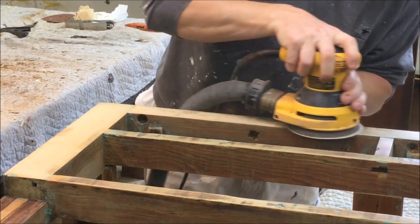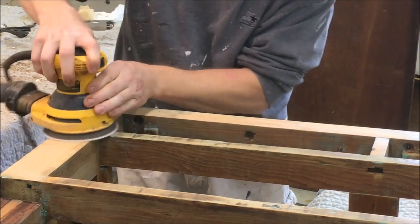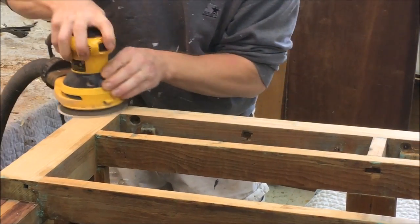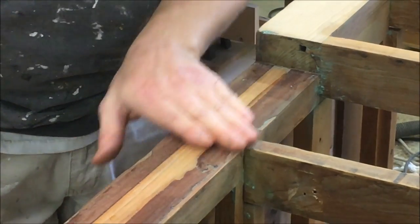Here I am using the random orbit sander with 60 grit to clean up the rails. We've got this mahogany veneer and we are going to strip this off.